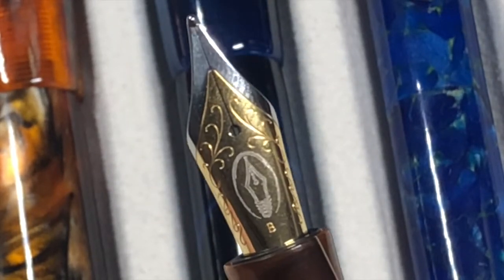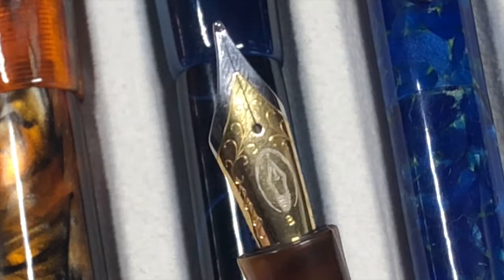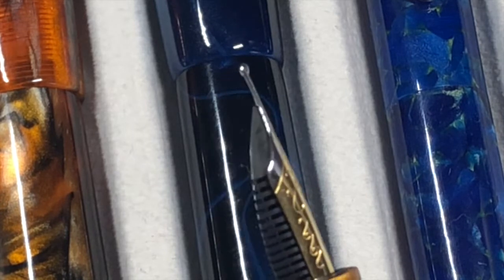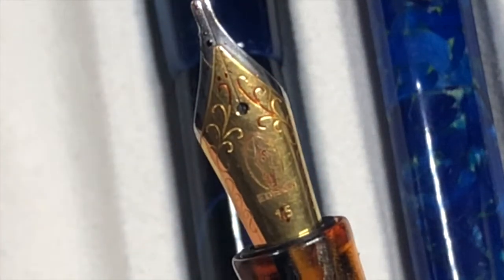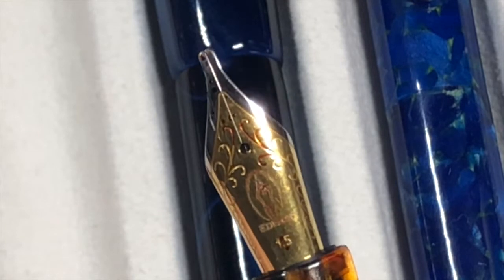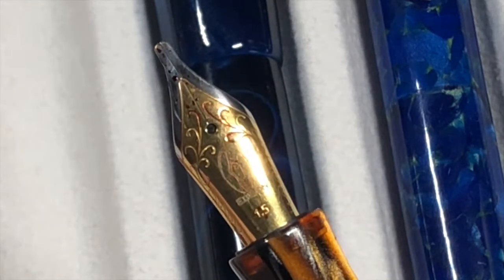I put a broad nib on this one, but more recently I've had a 1.5 millimeter stub. These are two-tone steel nibs. This one does have tipping on it — I'll show you one that does not. There you go, that's one of the 1.5 stubs and you can see there is no tipping on that nib, so it is more of an italic nib. You can see some of the ink pooling on the feed, but again it's a two-tone steel nib.